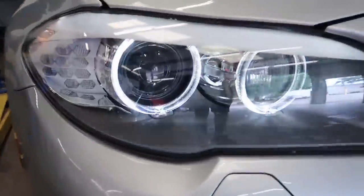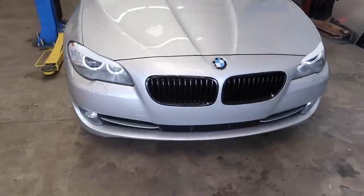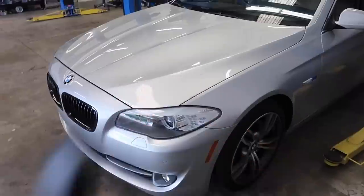Guys, check out the halos — oh my god, these headlights, I honestly love them a whole lot more than the 435. Since there's no actual yellow things, they're just pure white, looks so much better. Anyhow, full body kit coming soon. Let's go ahead and get this car up and get that exhaust out.